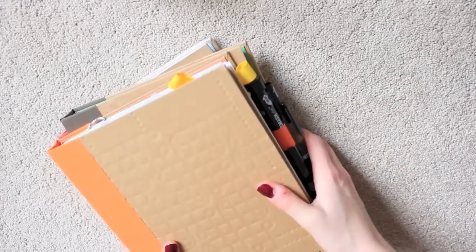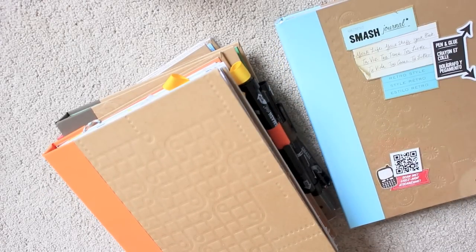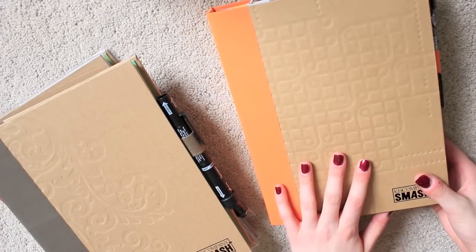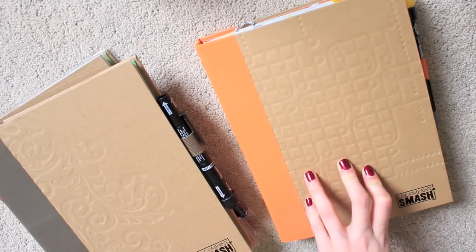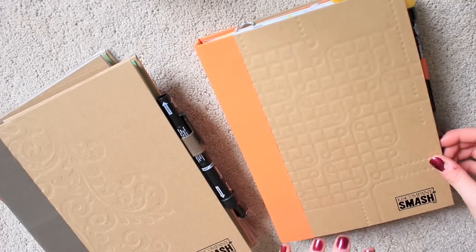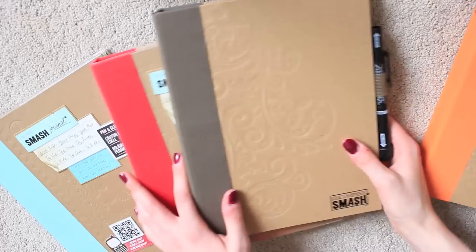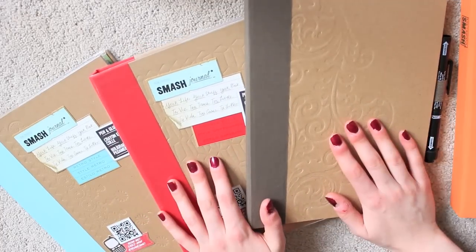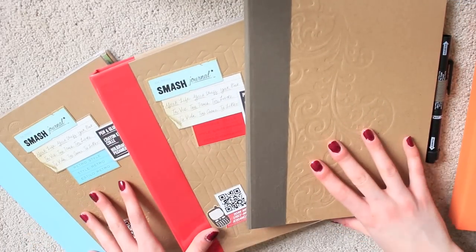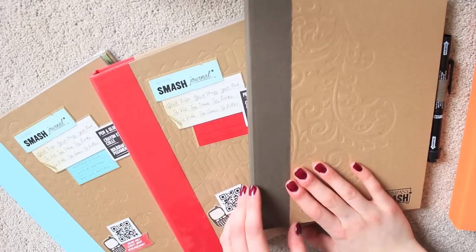First of all, where to buy them and which one to choose. My first Smashbook was the Orange Binder — I got it from Amazon. I can't quite remember exactly, but I'm pretty sure I paid around £16 for mine. After that, I got all of these ones from eBay for around £11 to £13 each, so a little bit cheaper, from an auction on eBay.